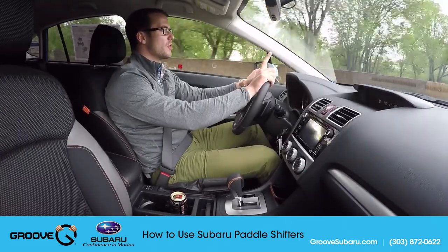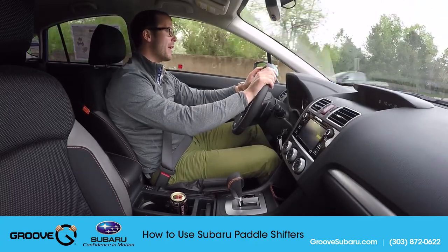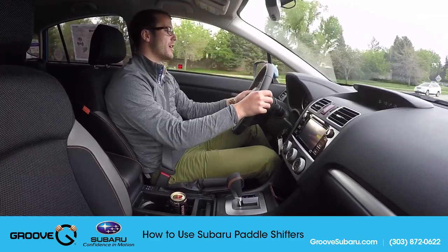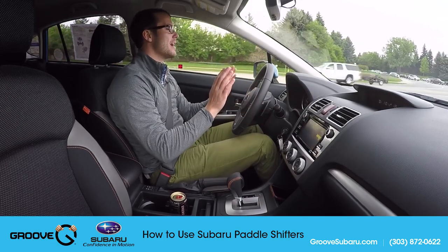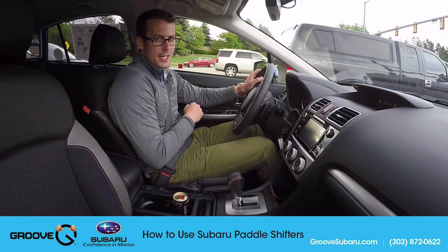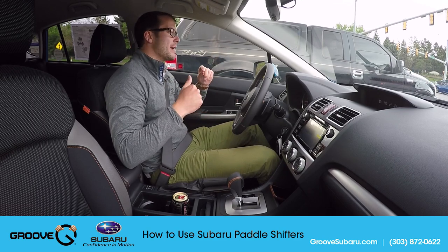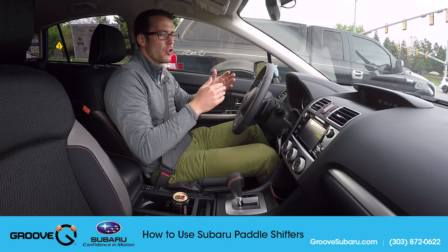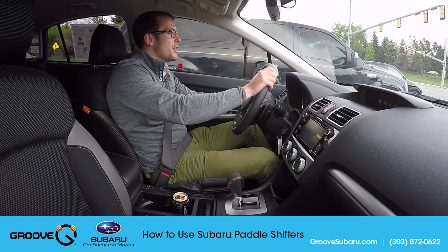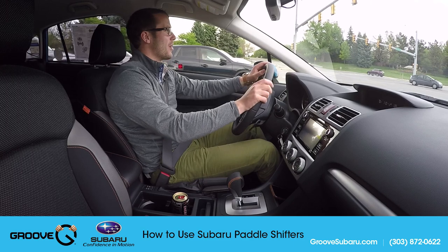A question I get a lot is: can I use the paddle shifters while I'm in drive? The answer is yes. You can use the paddle shifters to momentarily put yourself into a manual mode just by tapping either the downshift or upshift button. However, if you're not doing anything — not hitting the gas — within about five seconds it puts you back into drive automatically. This is helpful if you're trying to merge onto the highway, pass somebody, or go up a hill and want that extra power, then right when you're done it goes right back into drive and you don't have to think about shifting.